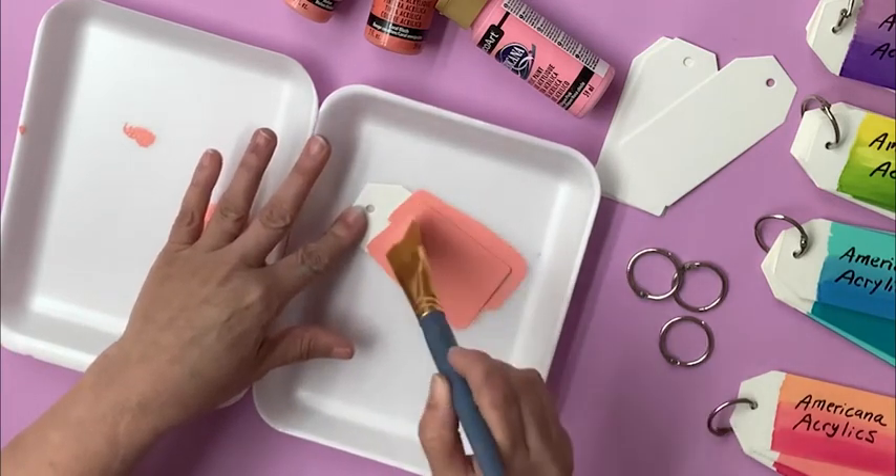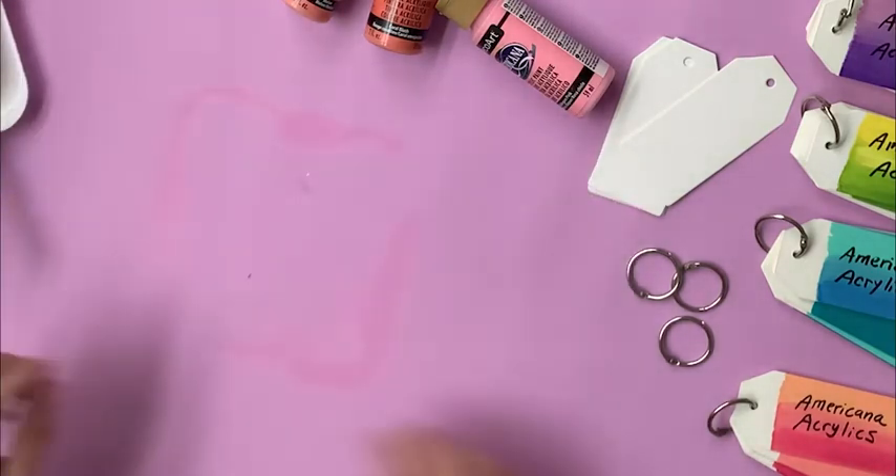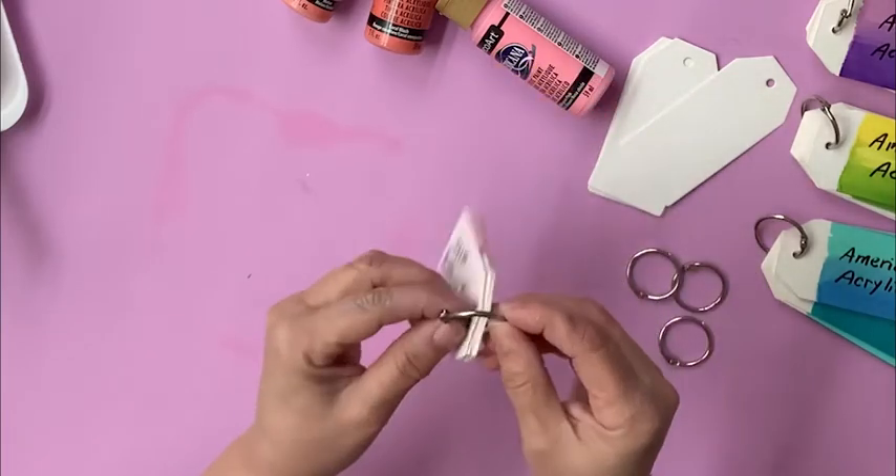A wide flat brush works really well. Now once it's dry, you're just going to connect all of your colors together using a binder ring.